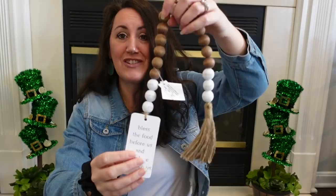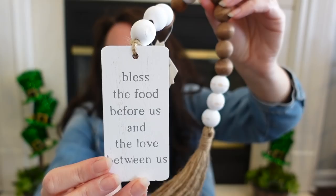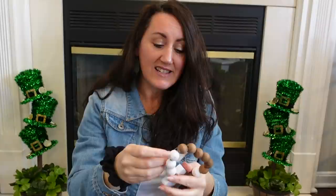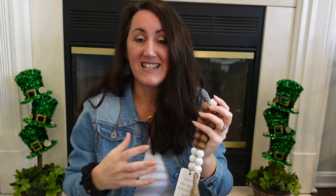Y'all, I am a sucker for beads, beaded tassels, garlands — look at this right here. I love the coloring of the beads. It says 'Bless the food before us and the love between us.' I love that. This is considered tabletop decor, so I got this on sale for $3.50. I already know this is going on the shelves in our kitchen — I want to bring that warmth. I've got some old baker bookends that I've had for years, so I'm going to bring out some of my old rustic stuff to decorate with too.